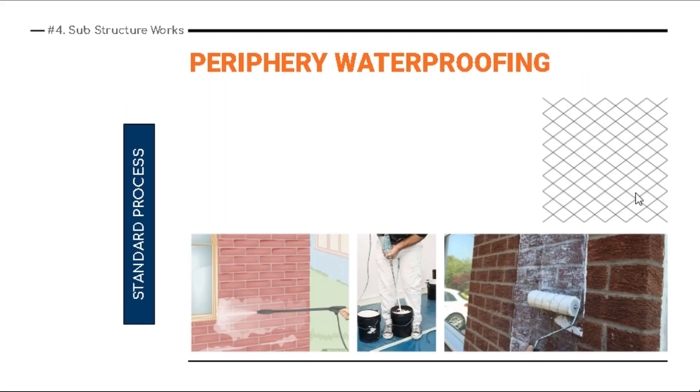To understand why periphery waterproofing is required: these are the most exposed parts of the building in the substructure area. After some time, when you raise the brick wall, it acts as a retaining wall. On one side sand is kept; on the other side, if you don't fill up the sand, you fill it with local soil for gardening purposes. It also acts as plinth protection.